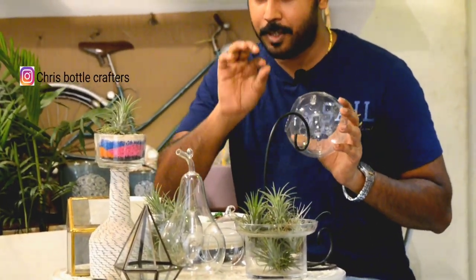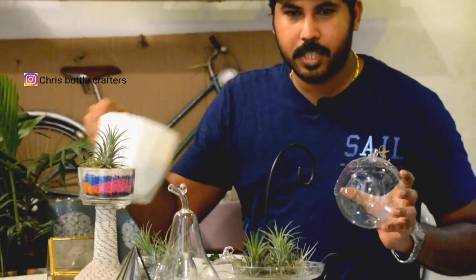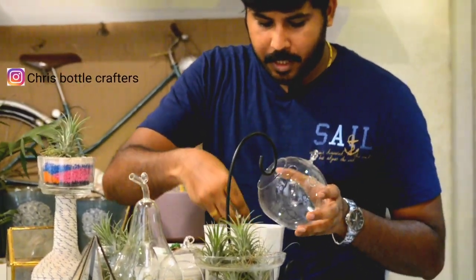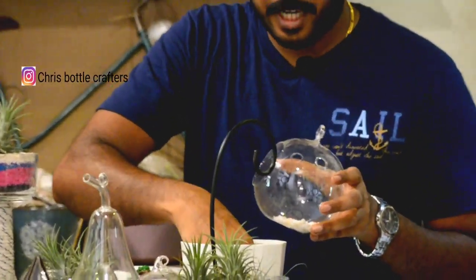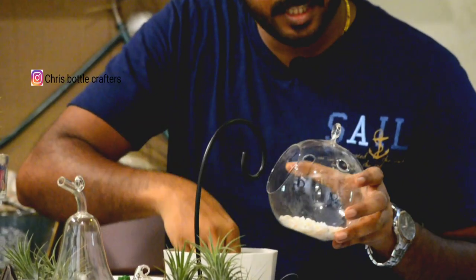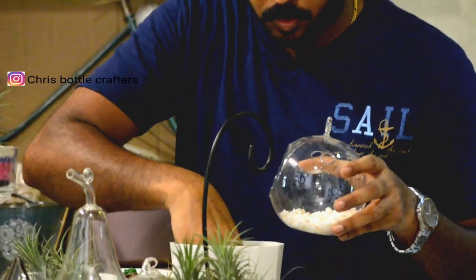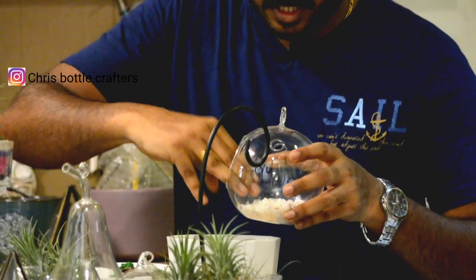The first thing is, it's very simple to set the terrarium. It's a glass bowl. I will add a little stone. The stone is placed at the end of the terrarium. I will add a color stone — it's very natural.